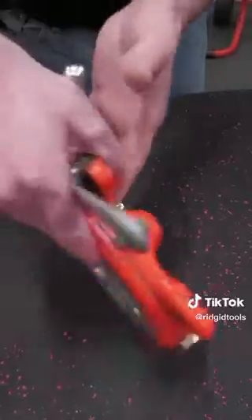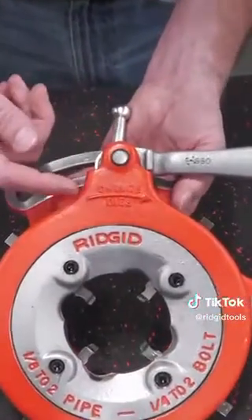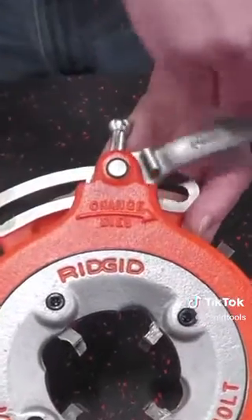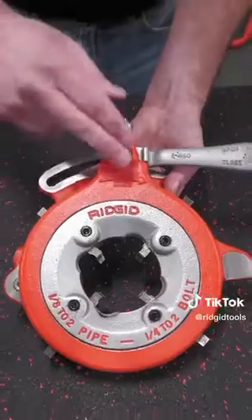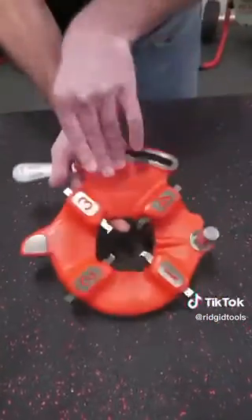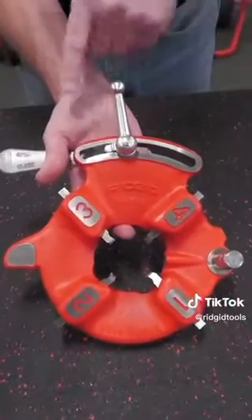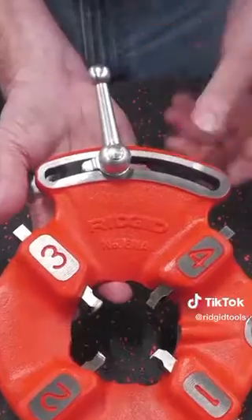On your 811A die head, you will see on the back side, on the back plate, where it says 'change dies' and it has an arrow. You can see that plate moves — that's actually called the cam plate. You want to make sure to move it all the way over to the side, but you've got a washer with a tongue on it that prevents it from sliding all the way over.